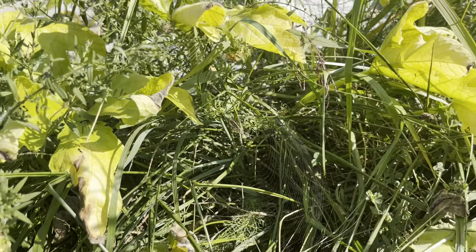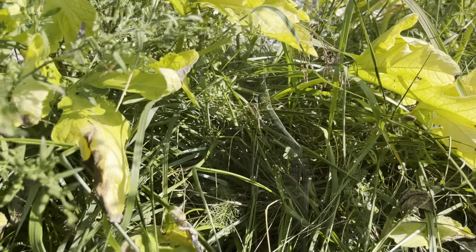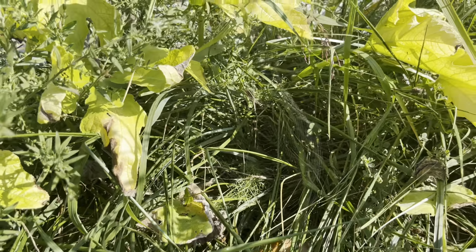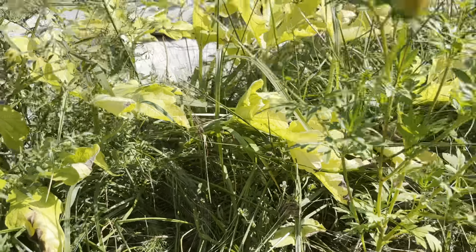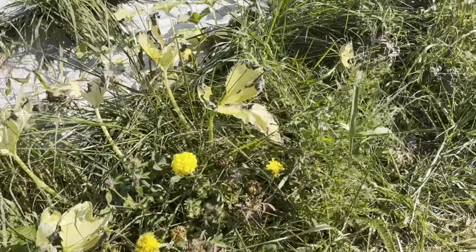Look at this big boy spider — I don't know if you can see him on his web. I don't know what that is, but you keep eating yucky bugs. I love spiders; I don't like touching them but I like them in my garden, and I'm okay with them in my bathroom as long as they don't fall on me in the shower.